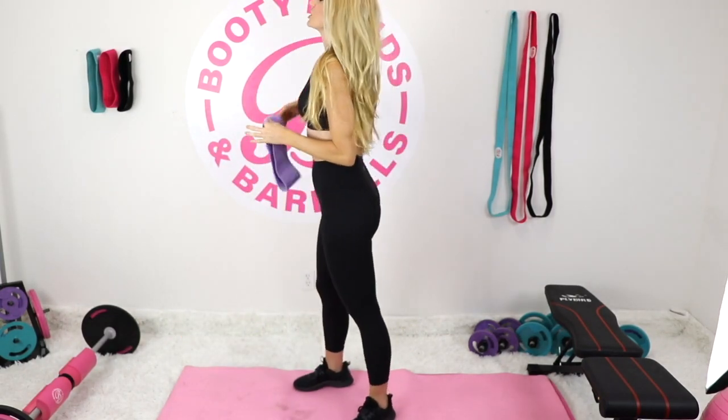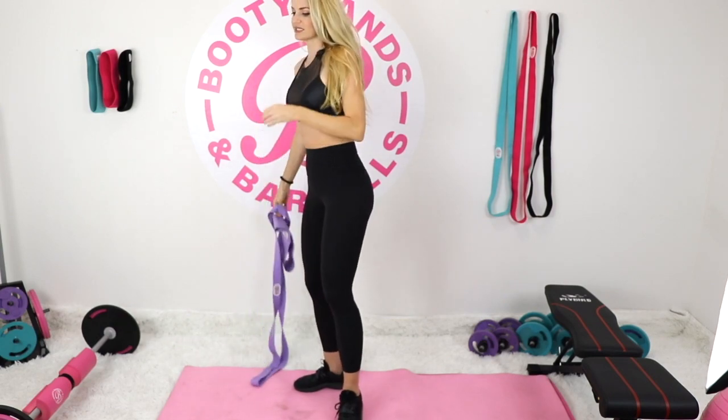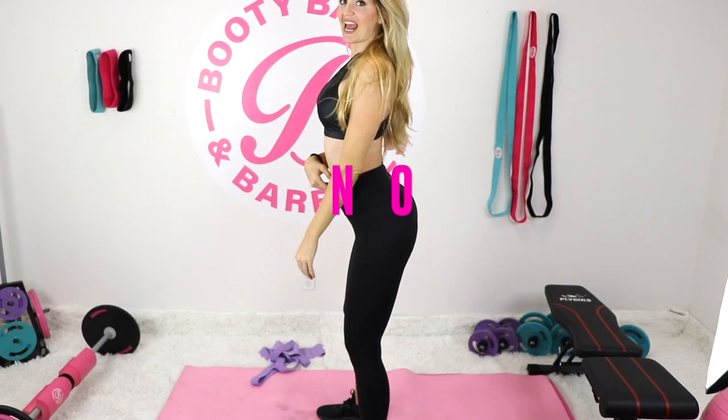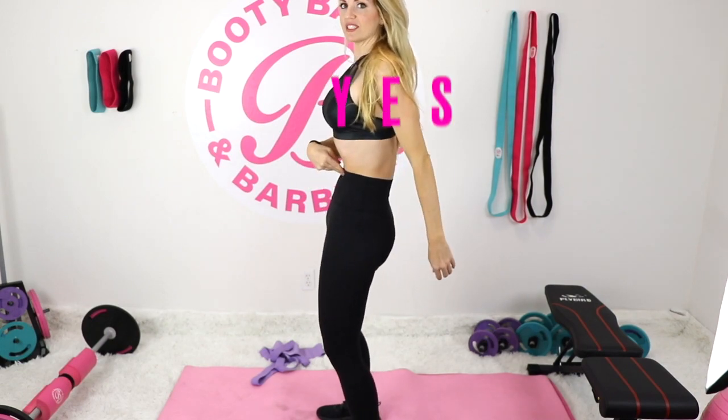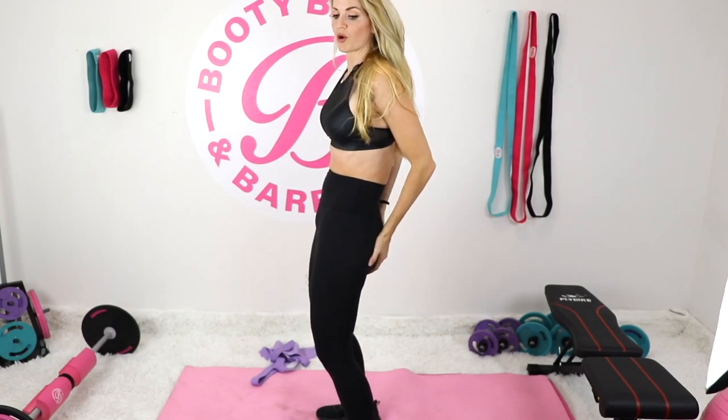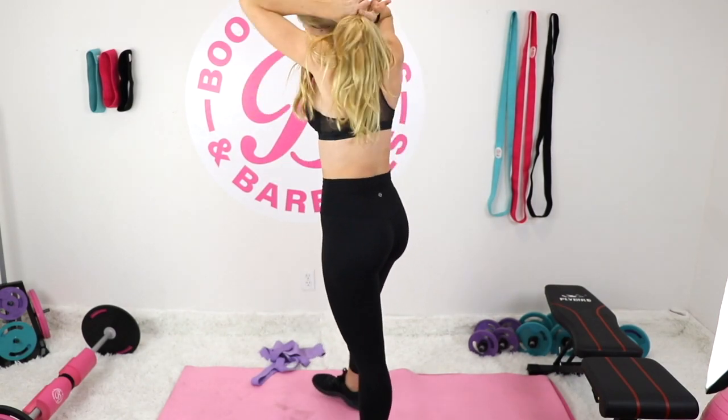The first thing we need to know about hip thrusts — that's what today is all about — is the difference between an anterior tilt and a posterior tilt. That's a big difference for making the glutes do all the work. We'll go through that together, so let's get started.